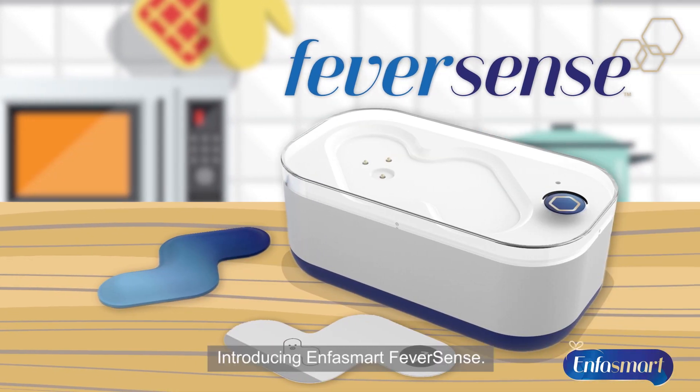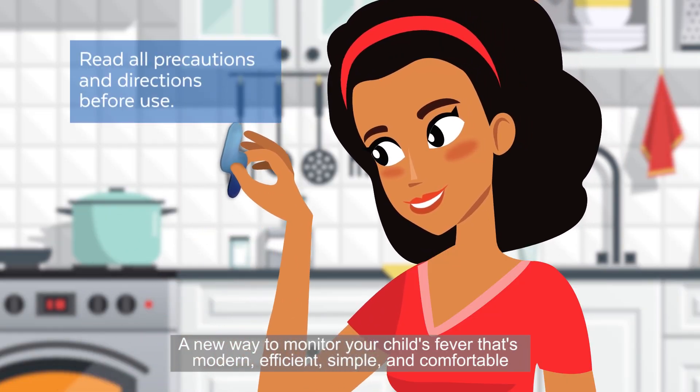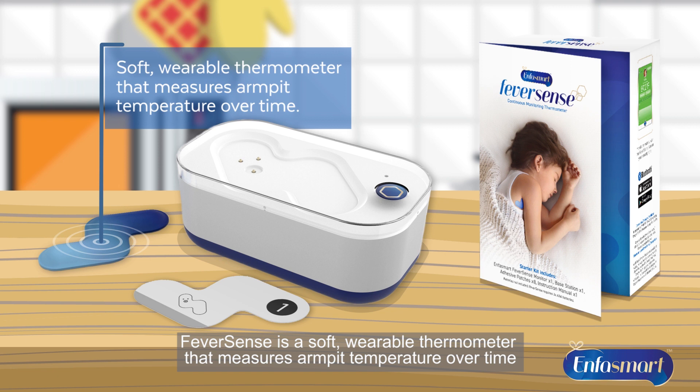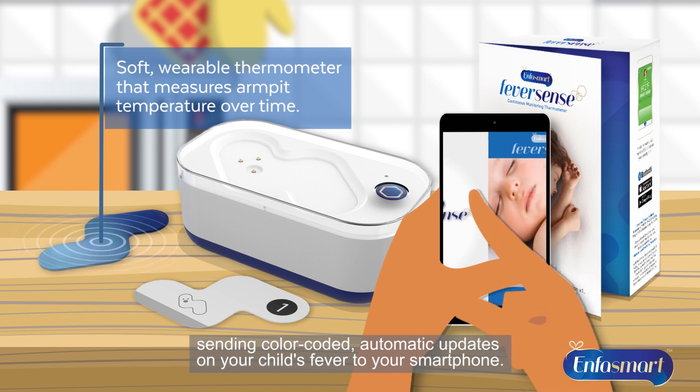Introducing EnfaSmart FeverSense, a new way to monitor your child's fever that's modern, efficient, simple, and comfortable for your baby while giving you peace of mind. FeverSense is a soft, wearable thermometer that measures armpit temperature over time, sending color-coded, automatic updates on your child's fever to your smartphone.